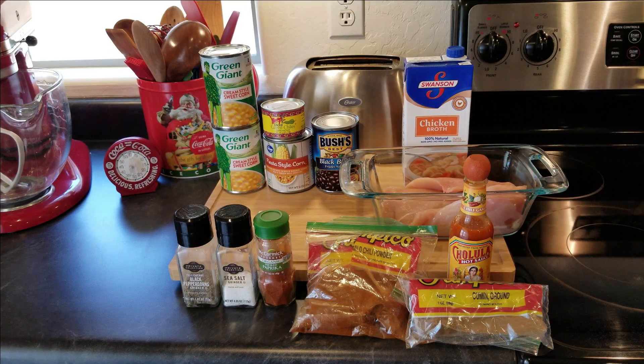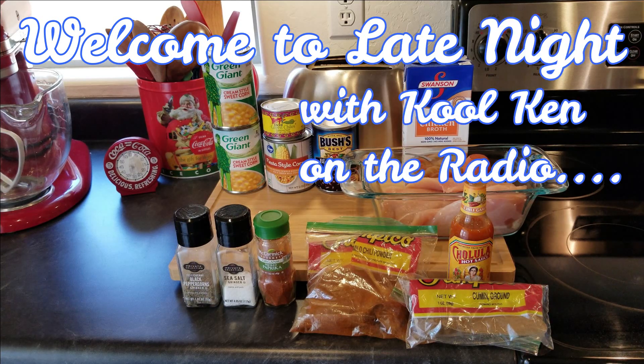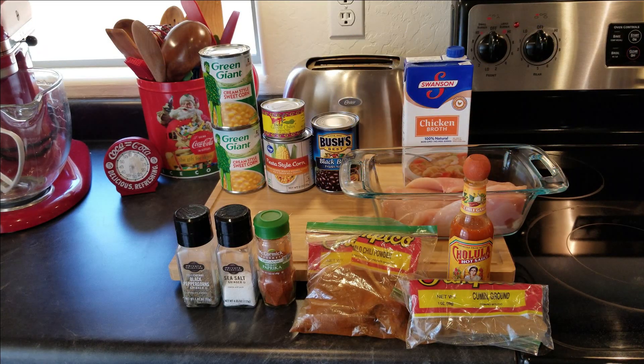We're gonna use two cans of cream-style corn, one can of fiesta-style corn, one four-ounce can of green chilies, one can of black beans, chicken stock, and boneless skinless chicken breasts. We're gonna use fresh cracked black peppercorns, sea salt, smoked paprika, chili powder, and cumin. I'm also going to add a couple dashes of chili garlic sauce. Not pictured here, we're also gonna add some Monterey Jack and Colby cheese and some heavy cream.